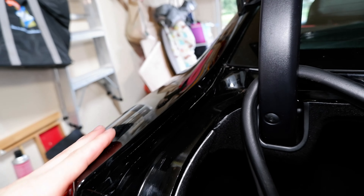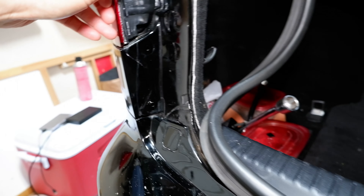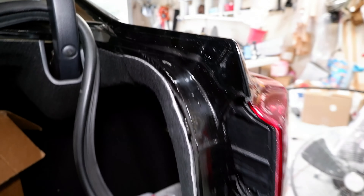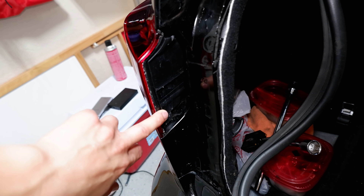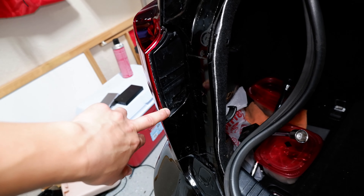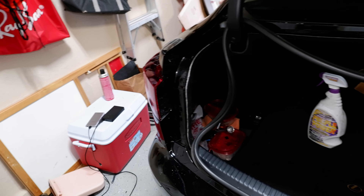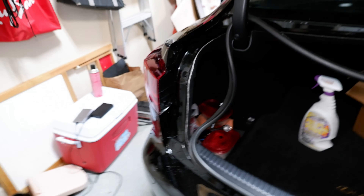I used acetone and brake parts cleaner to clean off all the old residue — pretty much everything is cleaned up on both sides now. It's all about the prep work for the new tape. I'll finish this up and then get the other side. One little mishap: I noticed I broke the little clip on these tail lights, so I'm going to take the tail lights off and just JB weld that little clip back. It's not a critical clip — it just kind of clips into that piece of trim panel and keeps it in.